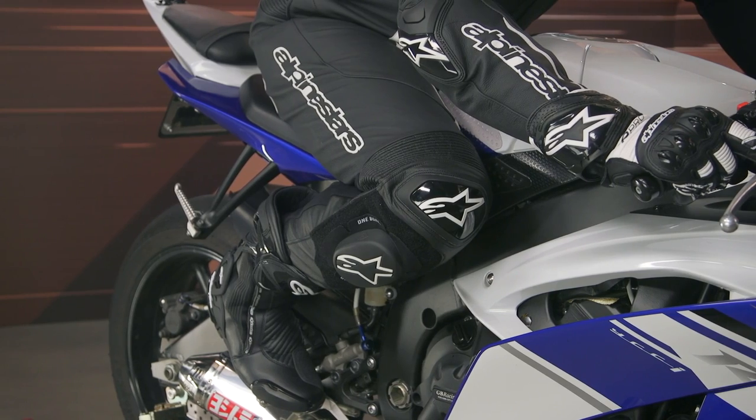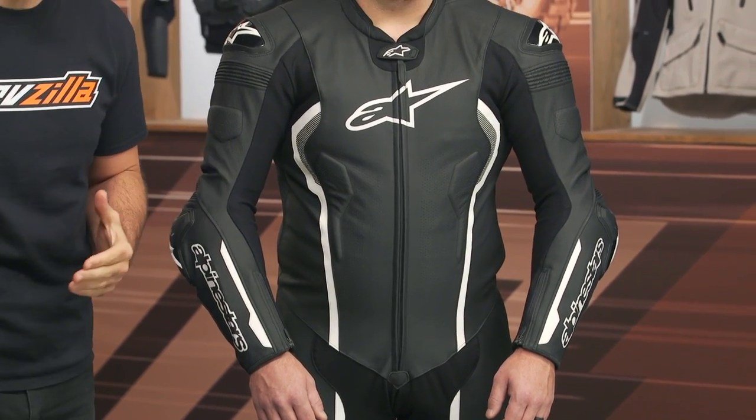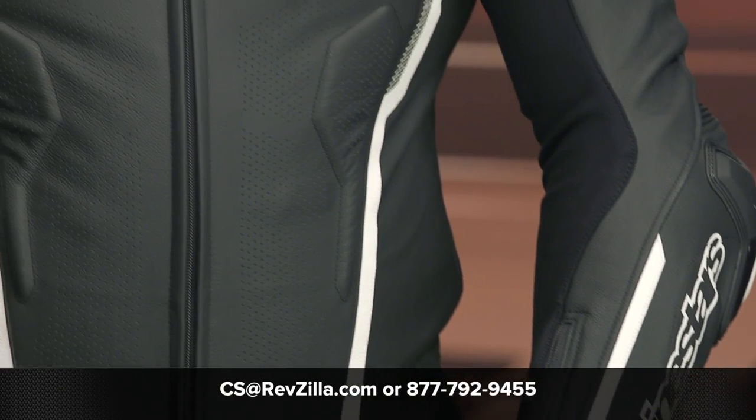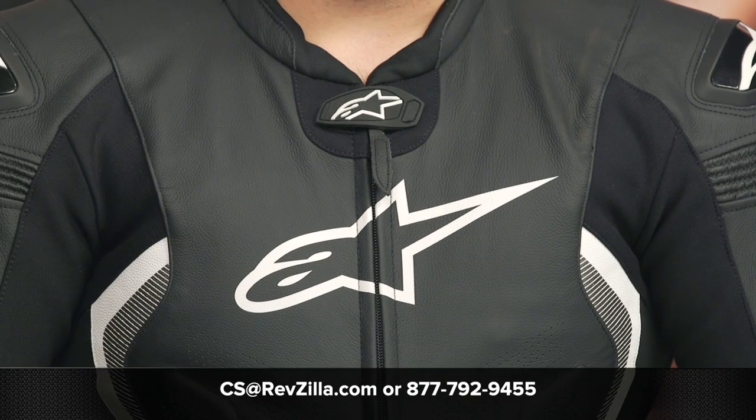It's really exciting to see what Alpinestars is doing for their track side of things. There are a lot of riders out there, like myself, that have been using Alpinestars for years. If you want to hear more, you can click the info button on your desktop or mobile device and read other rider reviews from folks putting the Alpinestars Missile V2 to use out on the track. If you're not sure where to start and which track suit is right for you and your budget, you can always reach out to one of our gear geeks at 877-792-9455 or shoot an email over to cs@revzilla.com. They can walk you through all the different options to make sure you find the right race suit for your style of riding and budget. Thanks for joining us today for this look at the Alpinestars Missile V2 race suit. I'm Spurge — enjoy the ride.